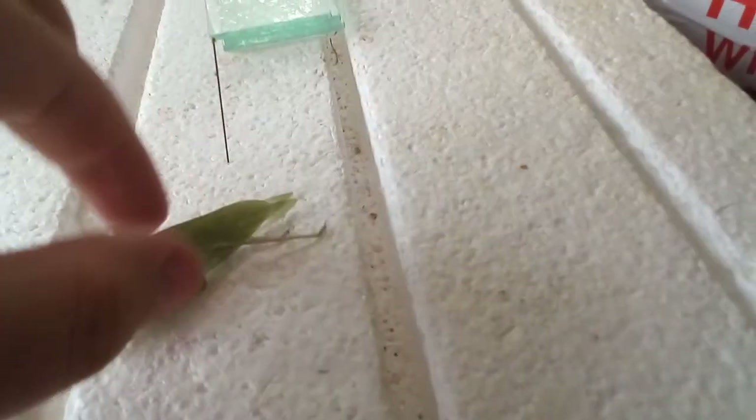Today we're gonna be pinning this katydid here. It's an angle wing katydid, and it is a female. You can see the ovipositor near the base of its wings. It's solid green. The males have brown spots on that triangular part of the wing right in the middle.